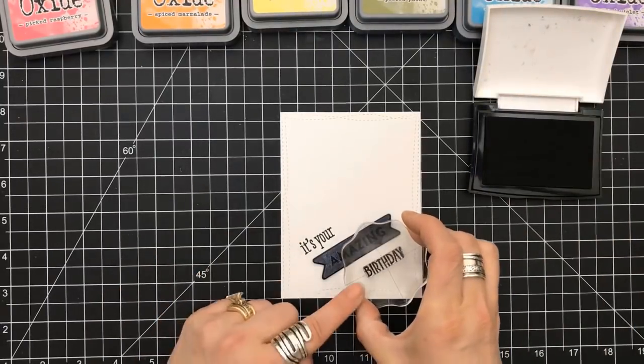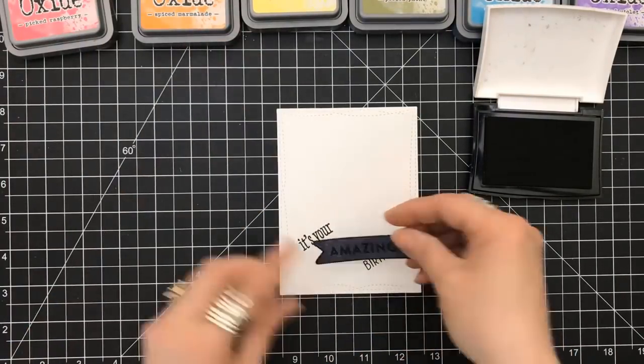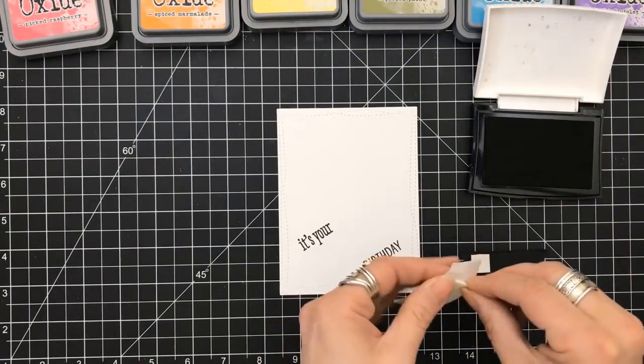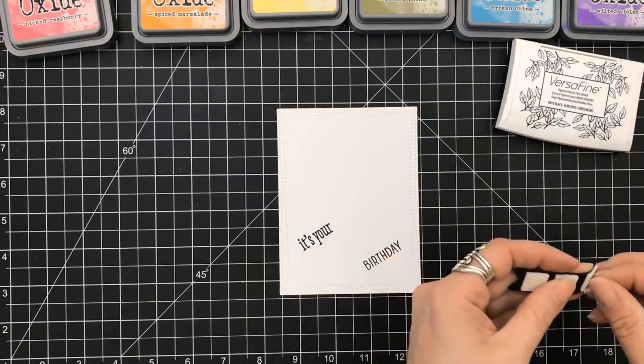I stamped one of the sentiments with my VersaFine saying 'it's your.' The 'amazing' is going to go in the center and 'birthday' is going to go underneath that. We're going to prop that up using some foam squares and set that in place.